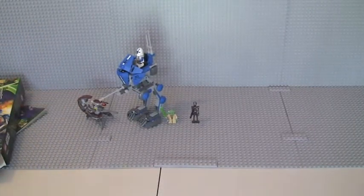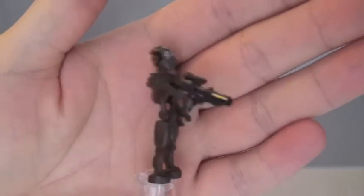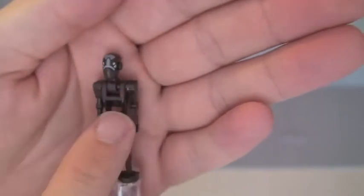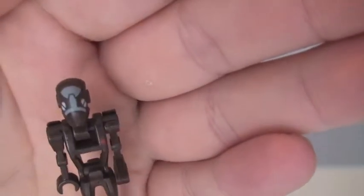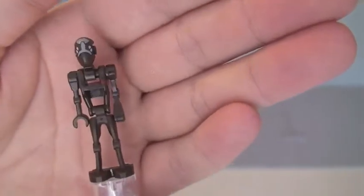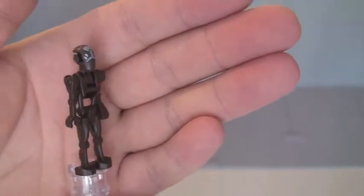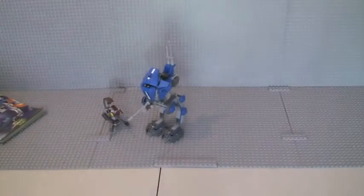On to the minifigures. First off we have our Commando Droid Captain, holding a blaster. You can see the red dot and the front torso, and his head printing. Nothing too special about these droids. Remember, this one is the Commando Droid Captain — so this particular figure is the Captain.